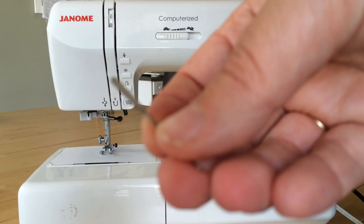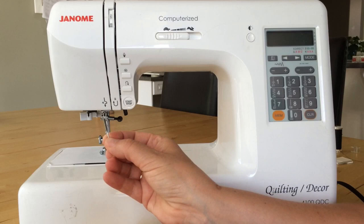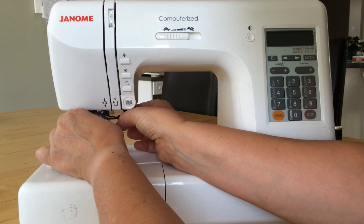When you see the needle, there is an obvious front and back. The back is flat and the front is round. The way it goes is the flat part faces towards the back of the machine.